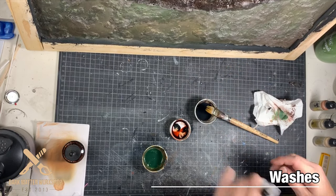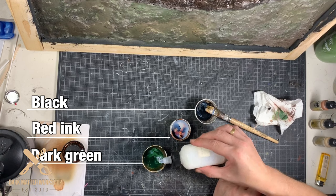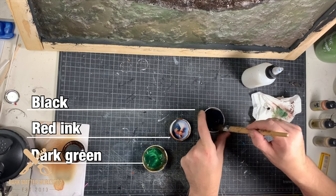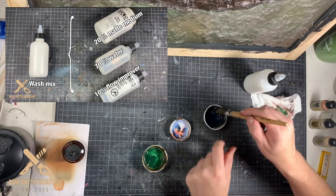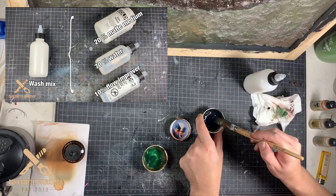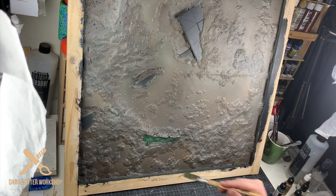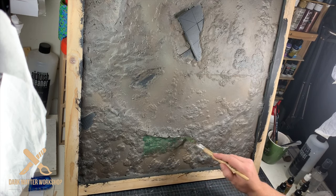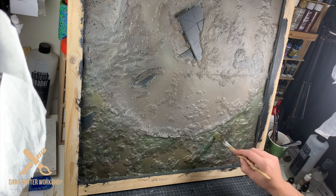After these brown base coats it's time for a bunch of washes. I make washes from black, red ink, and dark green — I mix it up with my wash mix recipe. As is usually the case for terrain painting, I don't bother counting drops or anything, I just go with my feeling. Time to start laying down the first wash — green all on the side.